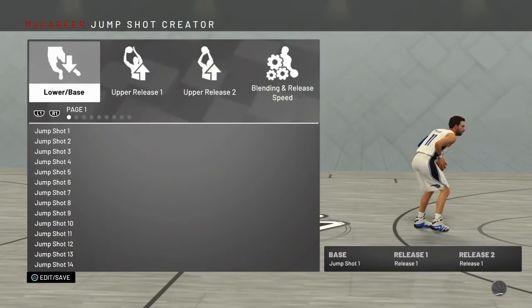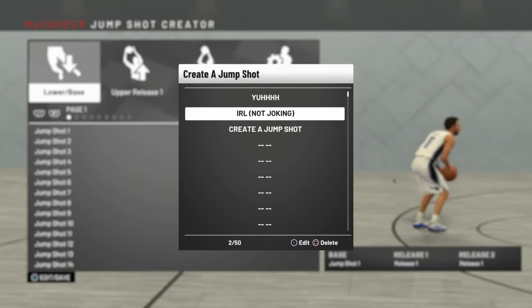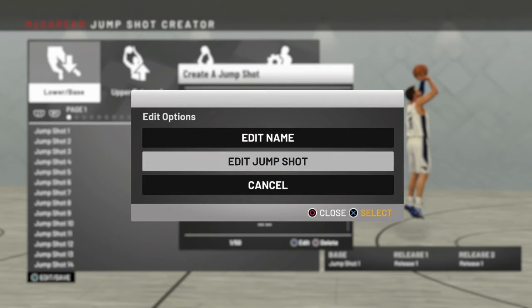This jumper is so great. I literally love this jumper so much. I have not changed it since I made this build. Now, before I show you the jump shot, I do want to mention that it may not work for you.